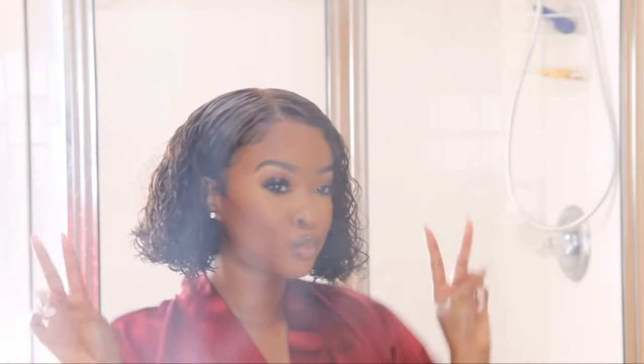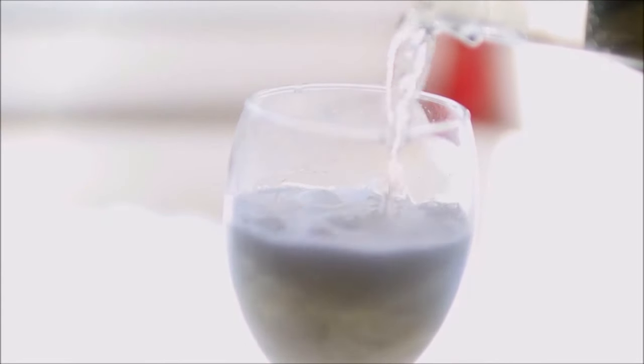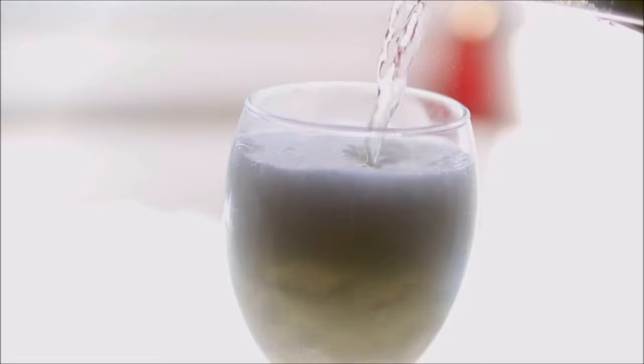I absolutely love just playing in this hair — it looks amazing. We are just going to let this hair dry. While it is drying, I am going to enjoy another glass of wine, but I am not going to be overdoing it.